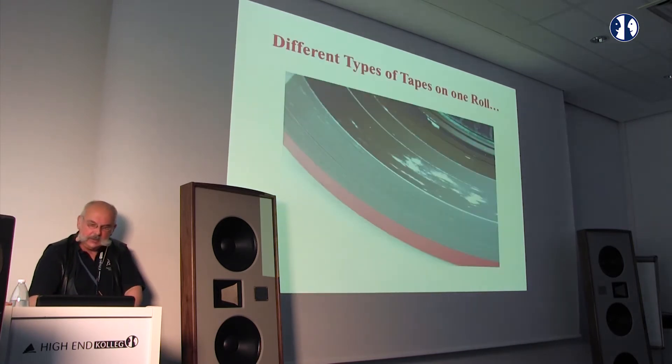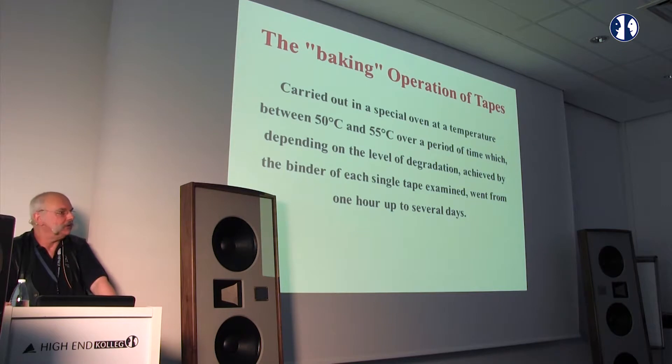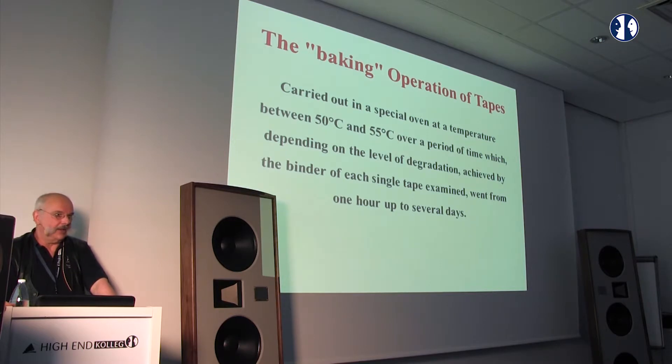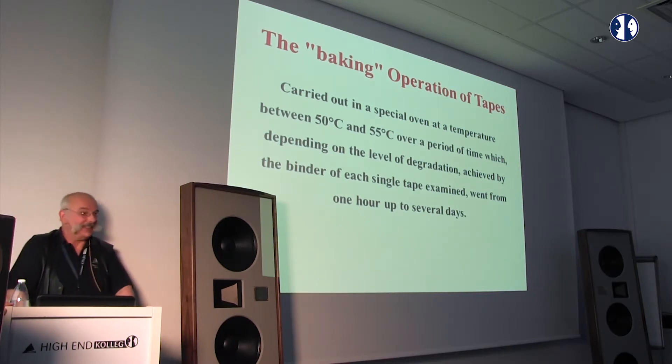To restore these tapes you must bake them. That sounds horrible, but it is the only chance to play them without problems. You use a bake oven at 50 to 55 degrees centigrade — or 60, that's also possible — for several hours. When the tape is taken out of the oven, you have the chance to play it one time. The machine should be absolutely reliable, and you should have two machines as take-up recorders, because if one fails, it's better to have a reserve.